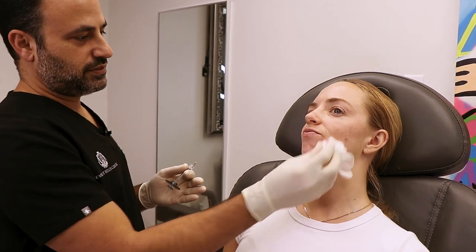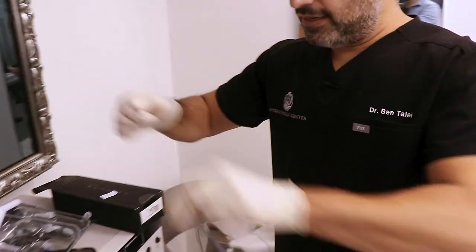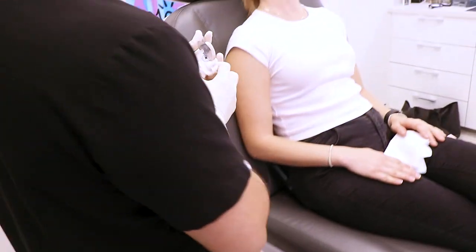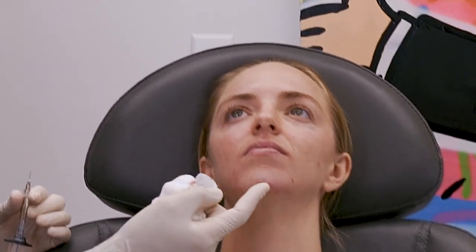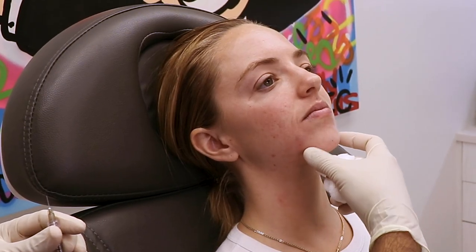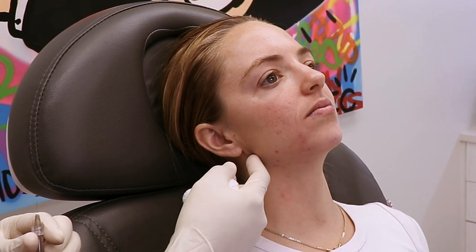That's one syringe used to correct this entire area. Now we go to the jawline. The jawline is interesting because most of it corrects already once you do the pre-jowl sulcus and the chin. So you always do the pre-jowl sulcus and chin first, then move back to the jawline.